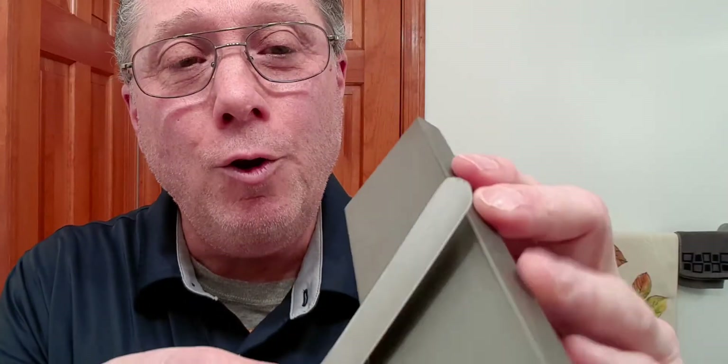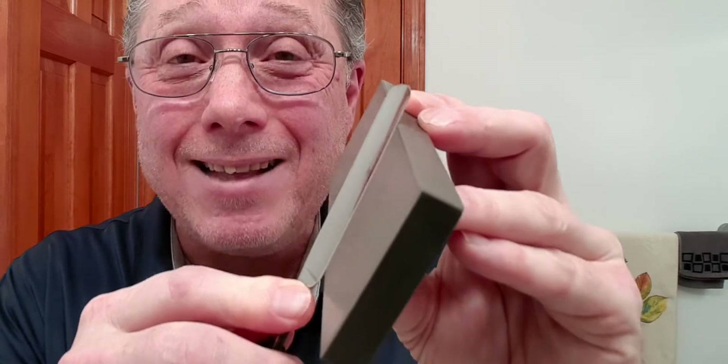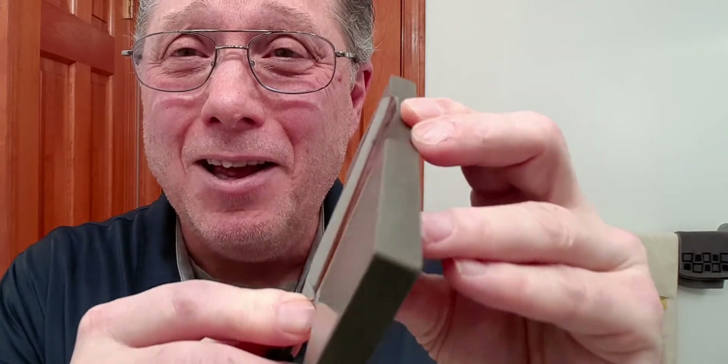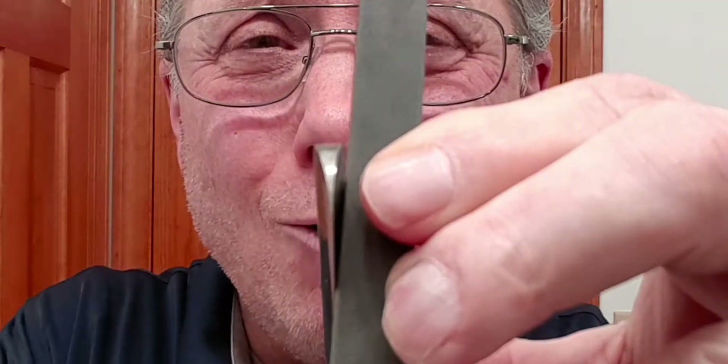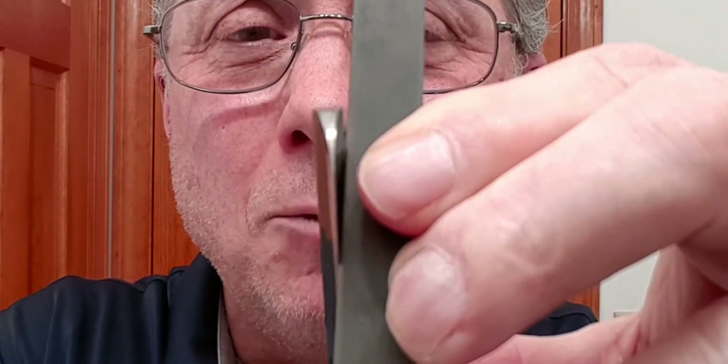When using a hone, you are going to want to touch the spine and the edge to that stone at the same time — the whole time you are honing — because that is how the bevel is set on straight razors. The spine and the edge need to be touching at the same time. If the spine is off the stone and the edge is on the stone, you're not going to get a proper bevel. You're going to have more of a blunt instrument.